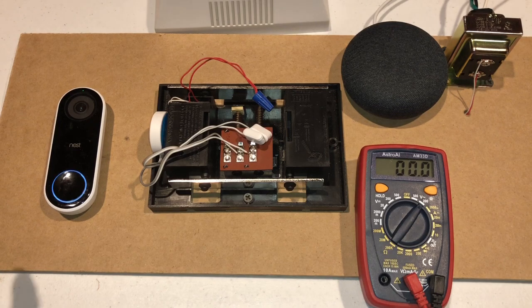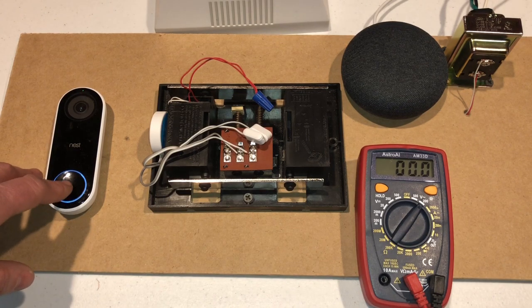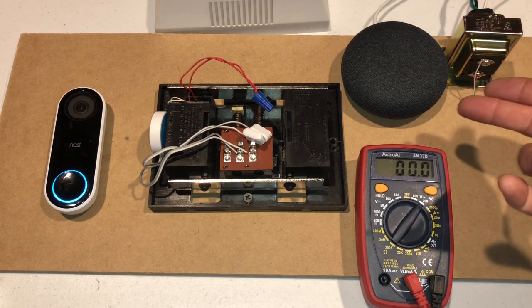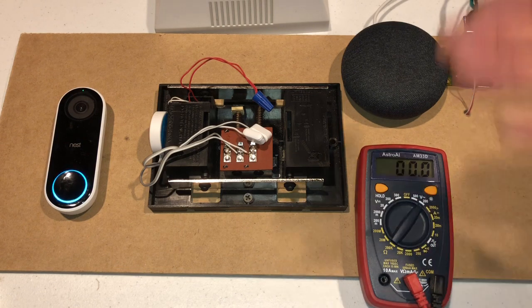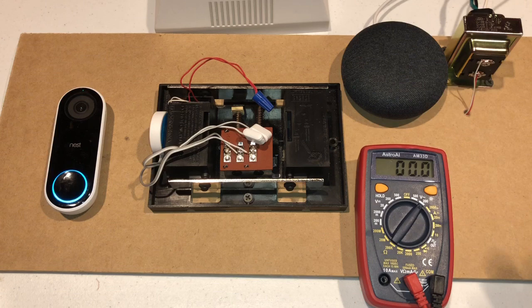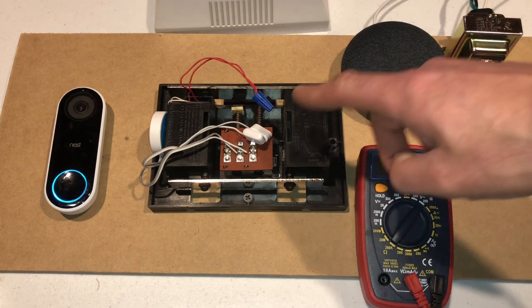So I'm going to hit the button. "Someone's at the front door." And there are other features that utilize this as well — it can do face detection and tell you who's at the front door. So if you don't have a Google Home and you have the Nest Hello, you probably ought to get one. But more than likely you got one with your Nest Hello, so you're set and you no longer need the chime.